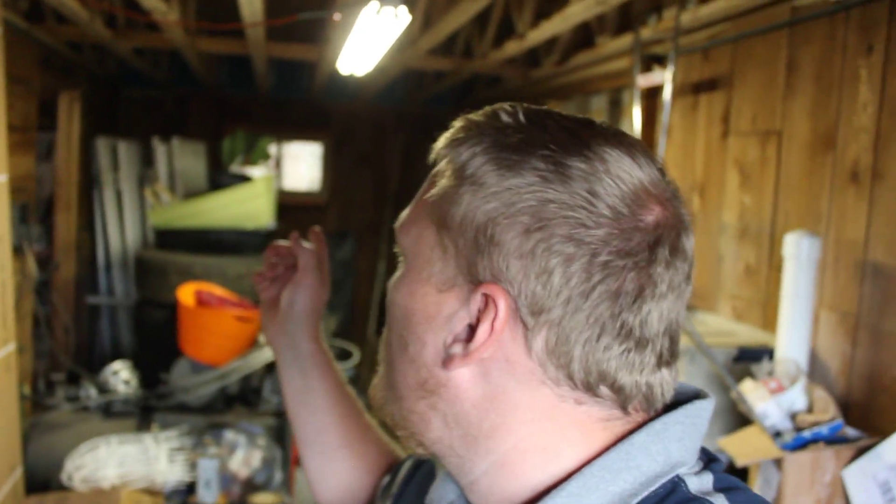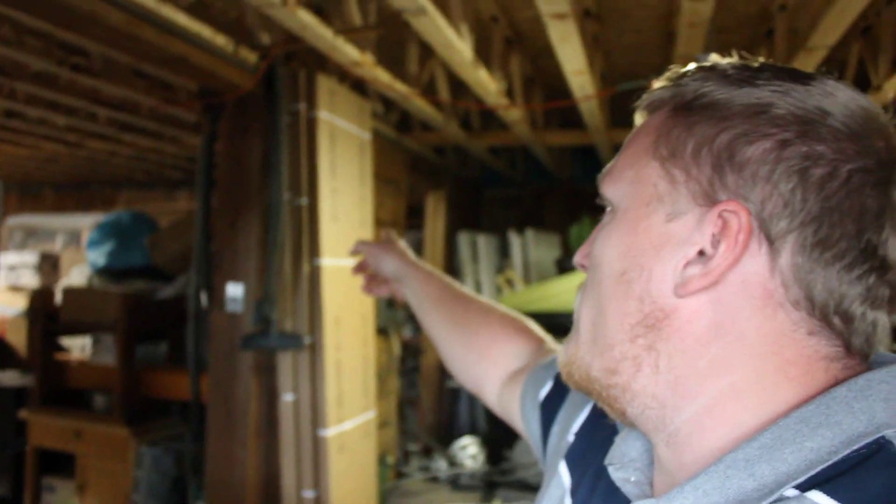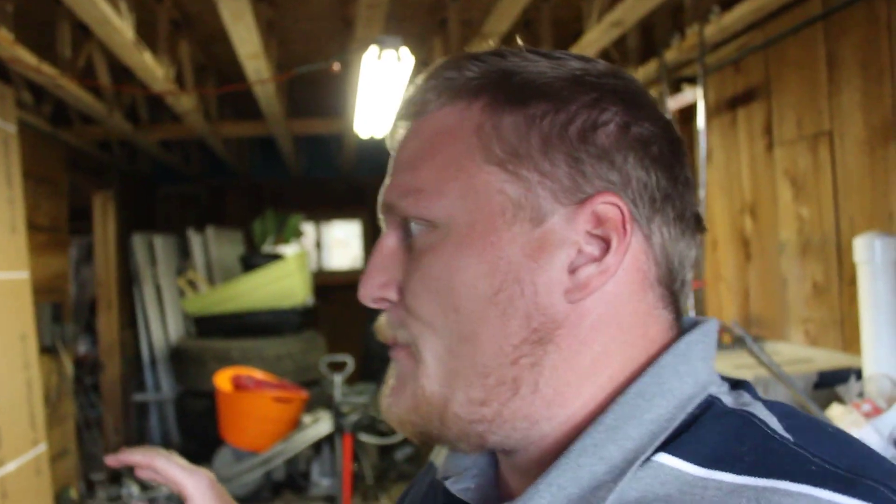Here I am in the downstairs. Behind me you can see a wall over there — that's the east wall behind me, and that direction would be south.